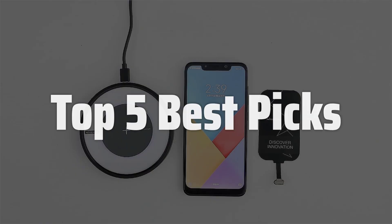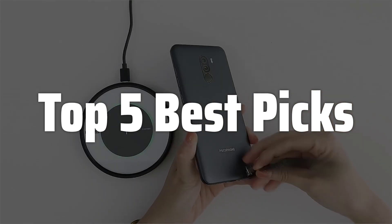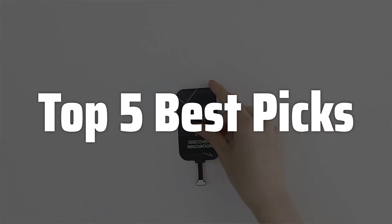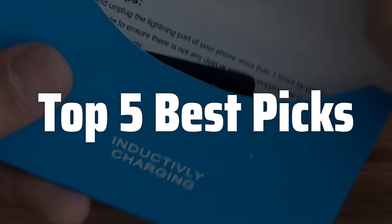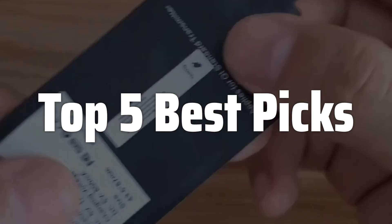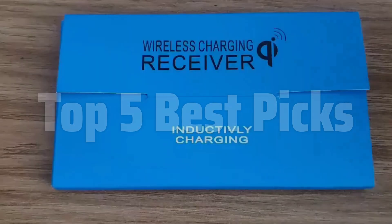Welcome to Top 5 Best Picks. The best wireless charger receiver Type-C is probably one of the most convenient gadgets for anyone who wants to ditch the cables. This small adapter allows you to add wireless charging capabilities to your USB-C devices, offering a simple and efficient way to keep your phone powered up. Whether you're at home, in the office, or on the go, this receiver provides a hassle-free charging solution.